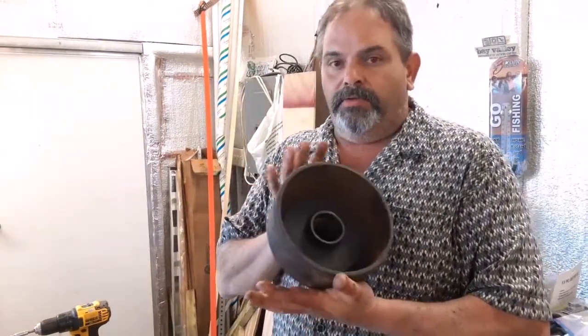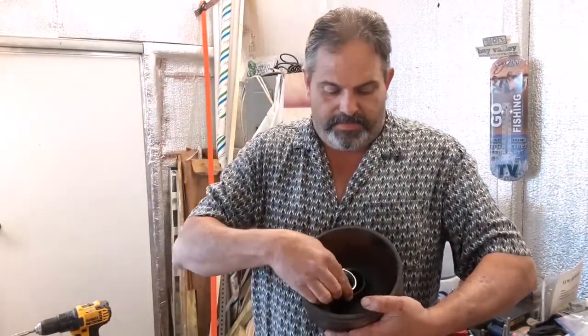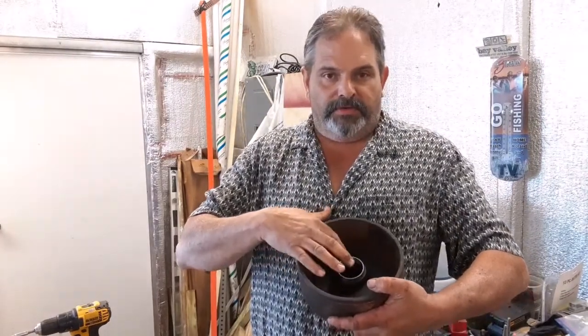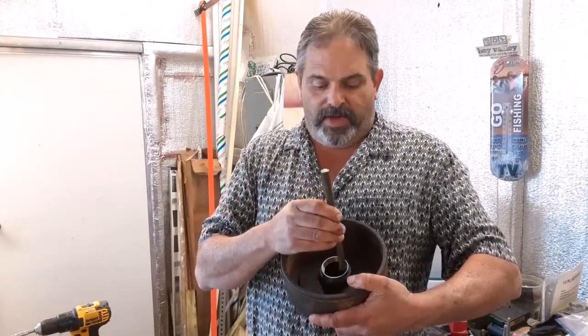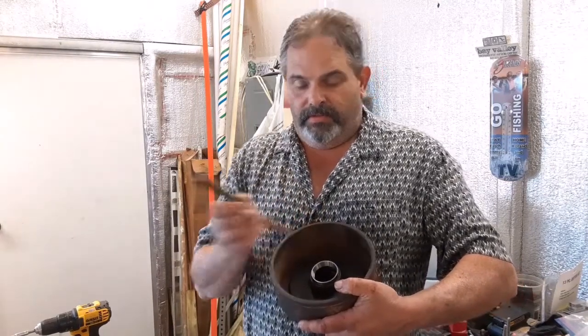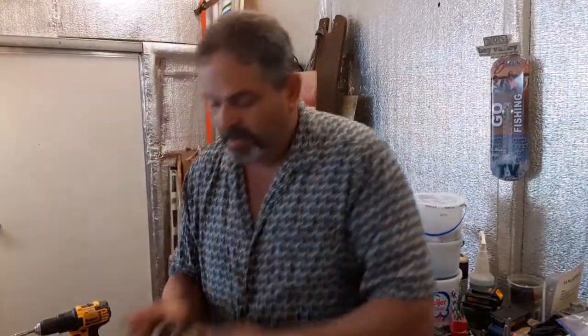We're going to show you how to install a bearing race without damaging it. A lot of folks want to put it in here and then take a block of wood and smack it until it's flushed with the housing, then take a punch and tap it all the way home. The problem is if you nick and mar up this area, you've done nothing but destroy a new, perfectly good race — you're in the same position as if you had a rusted bearing. It's just not going to last.